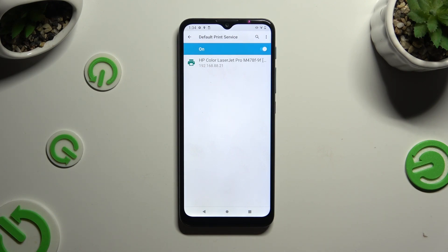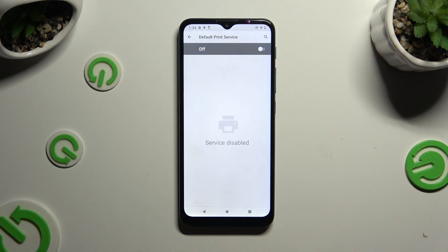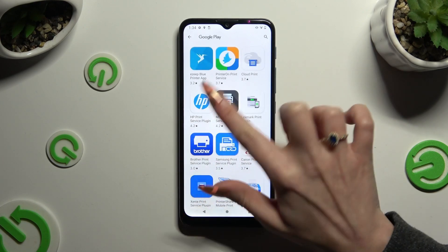If you wish to use a different service, disable this one first using the switcher, then go back, click on Add Service, and install the best one for you.